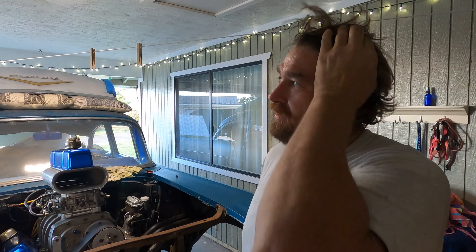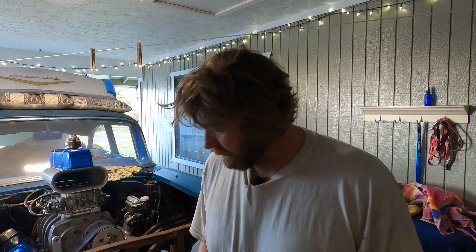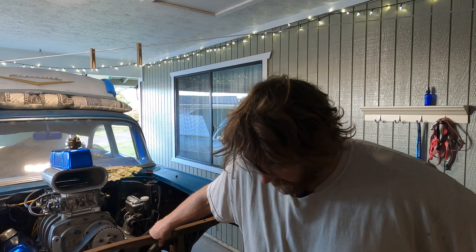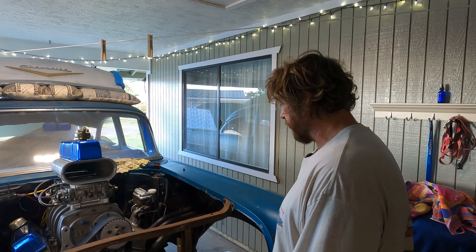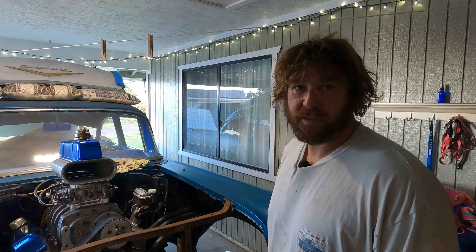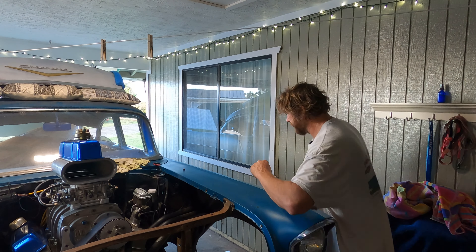That sucked. You ever make a mistake and you wish you didn't, but you did, and there's not much you can do about it? It's really annoying. I actually broke my tripod - I pulled it too far out. So now I've got that, plus I didn't put the nut on this like I was supposed to, although I got a beautiful flare on the end of it.